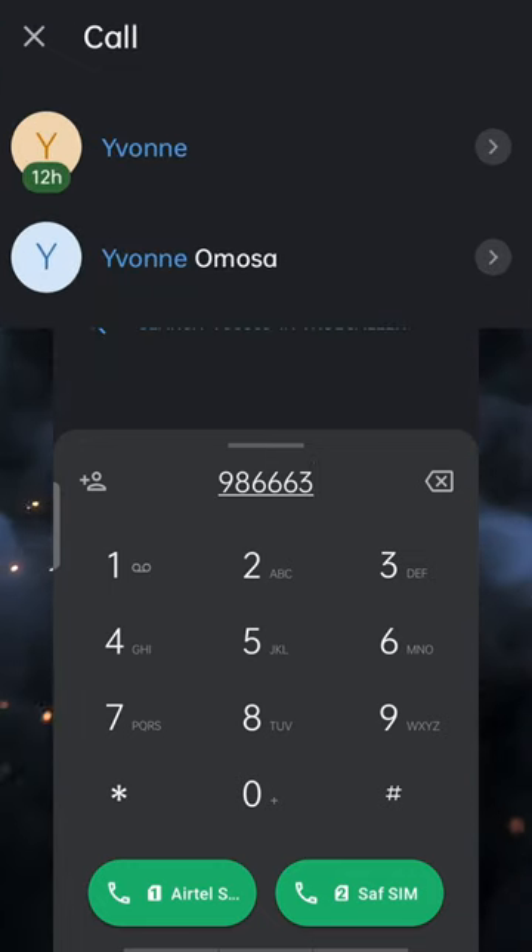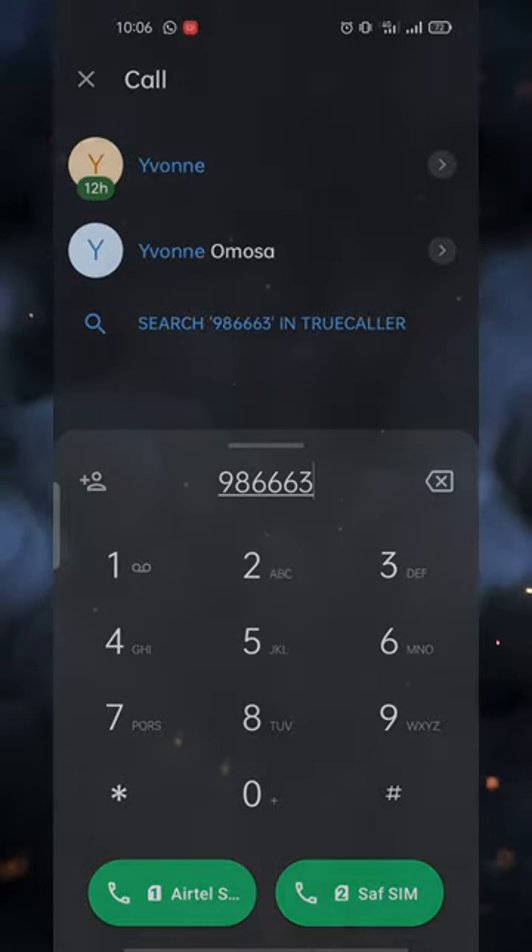And there guys, if you don't already use this feature, you can start using it. See you in the next one. Subscribe for more.